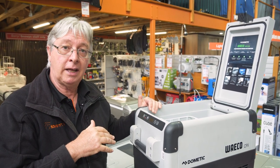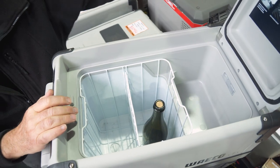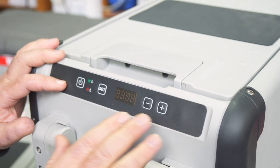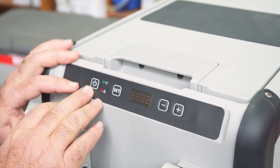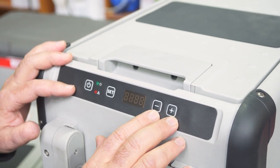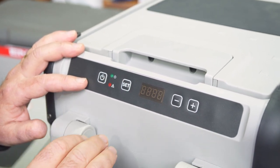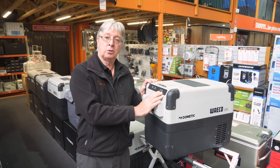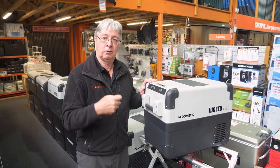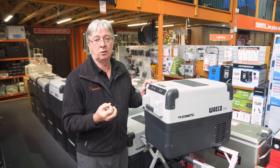Inside it'll carry about 43 cans of drink, or your favourite bottle of champagne — about four or five of those — and the lid shuts easily. On the outside of the fridge is the control panel. This is a dimmable digital display with a power button and temperature rating buttons. The fridge will go from 10 degrees down to minus 22 in all conditions. Push the set button to lock in your temperature. This control panel also controls the three-stage battery protection, which can turn the fridge off before it flattens your car starter battery or auxiliary battery, so the battery doesn't go flat and isn't damaged.